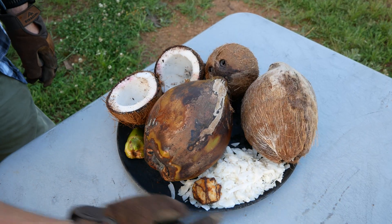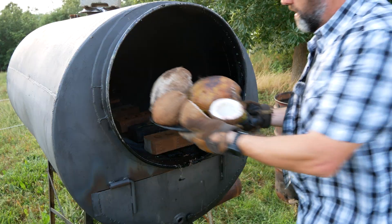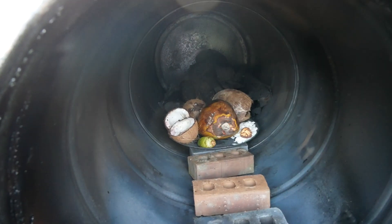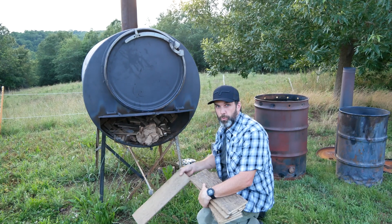We've added the coconut flakes and the macaroon to the tray. Now it's time to load it up. I'm going to add some extra wood and then fire it up.